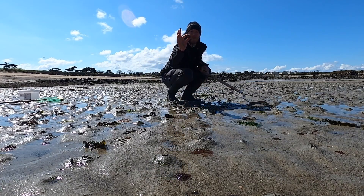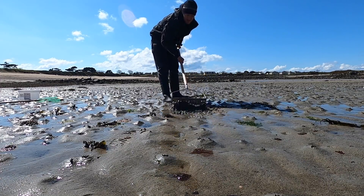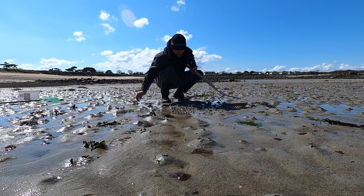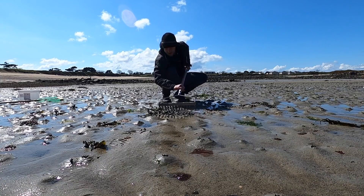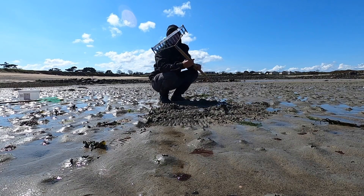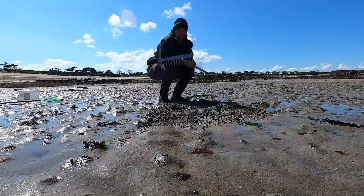Look at that — first scrape, one down. I'm not used to cockling with a rake this big, feels strange. I'm just raking around, going to do a nice big area. I can cover quite a lot of ground with this and hopefully we can build up a nice bucket full.